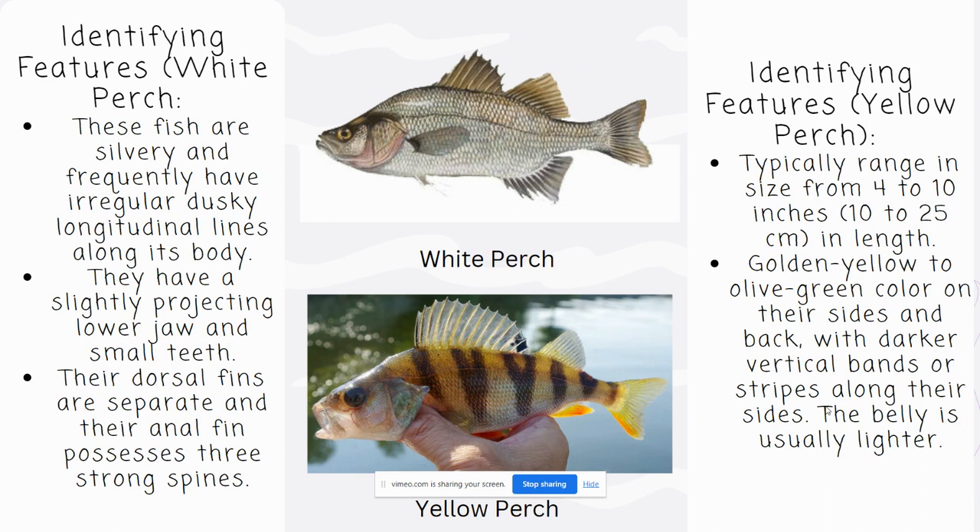It's important to note the difference between a White Perch and a Yellow Perch. Yellow Perch are very similar, except their coloring is a little bit different, and their size ranges from 4 to 10 inches in length, with a golden yellow to olive green color on their sides and a lighter belly color.